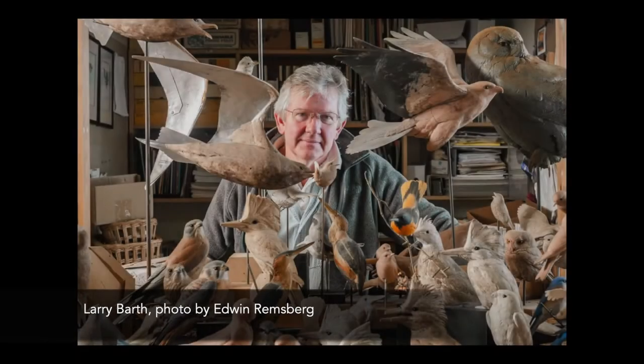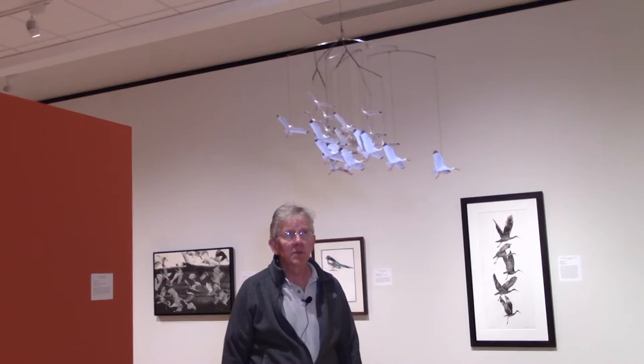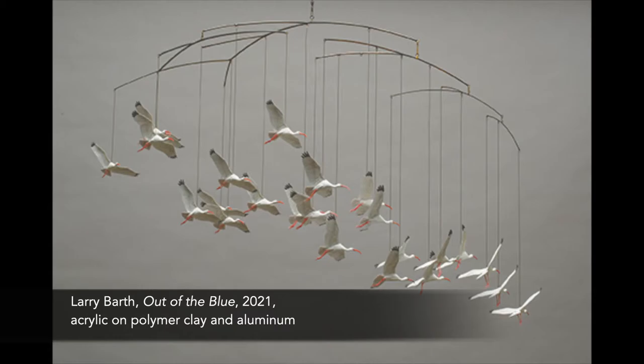Hello, my name is Larry Barth. I'm from Stahlstown, Pennsylvania, and up above me is my piece 'Out of the Blue,' a flock of white ibis flying in, coming into a landing.